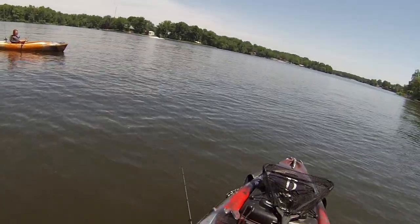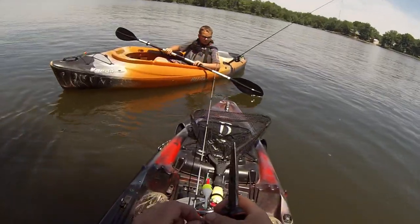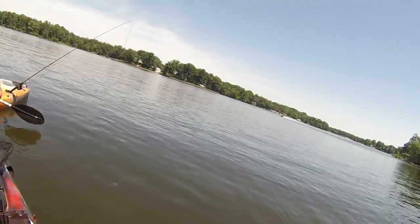I don't think it is either. He's got the whole lake and he just wants to be funny, I guess.